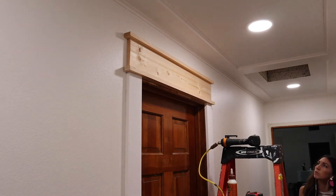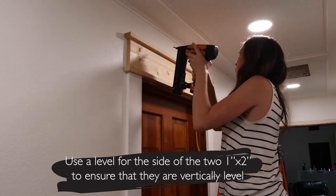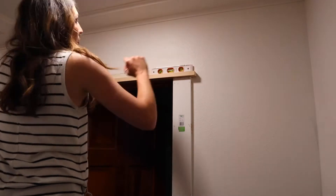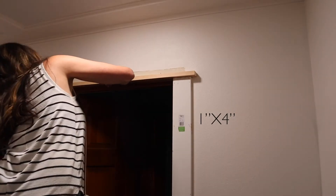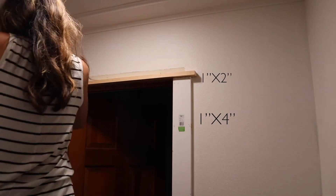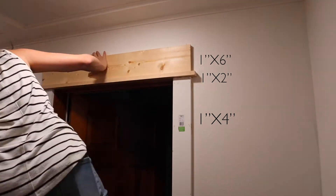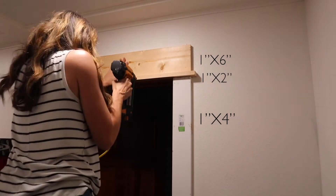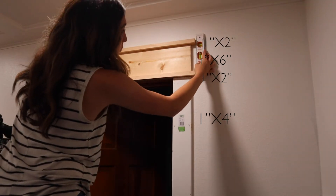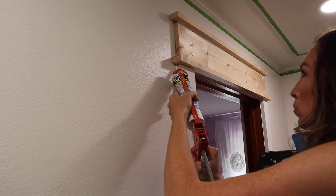I'd recommend getting your level out and leveling it vertically, because you want it to be appealing to the eye as well. The side pieces are one-by-fours, the horizontal pieces are a base of a one-by-two connecting the one-by-fours, then you add a one-by-six. You can see how the one-by-four and the one-by-six actually match up — that's what gives it that cohesive, seamless look. Top it off with a one-by-two at the top.